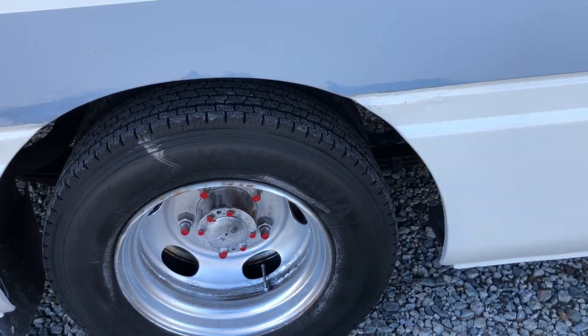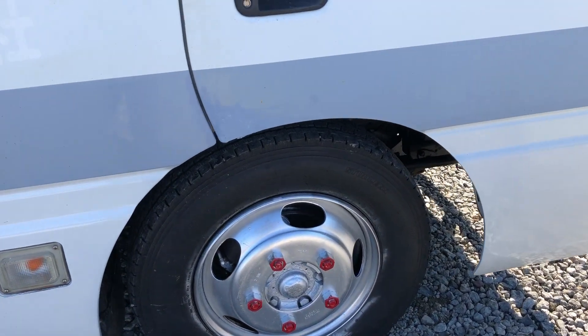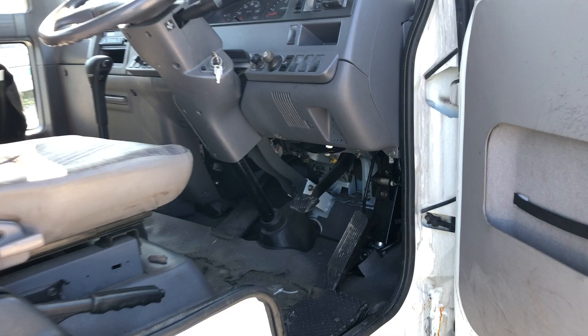And here you can see wires — there's some left inside on the driving side.